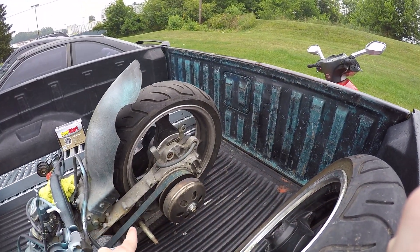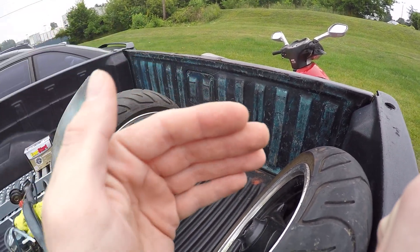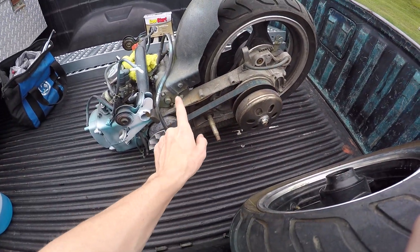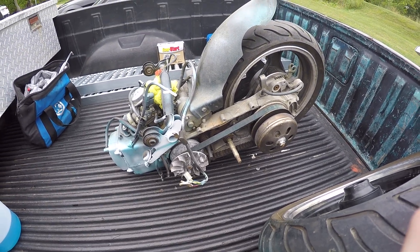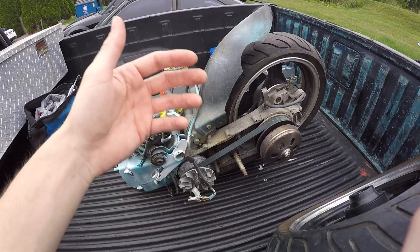I'll end up building up this motor to make it a 170cc, and then when I swap motors out maybe I'll make that motor that's in there a 180cc, so I can show you guys the build steps along with all that. I've been getting asked a lot of questions on these scooters and I've messed with them tons, so that's pretty much what I'm leaning toward.